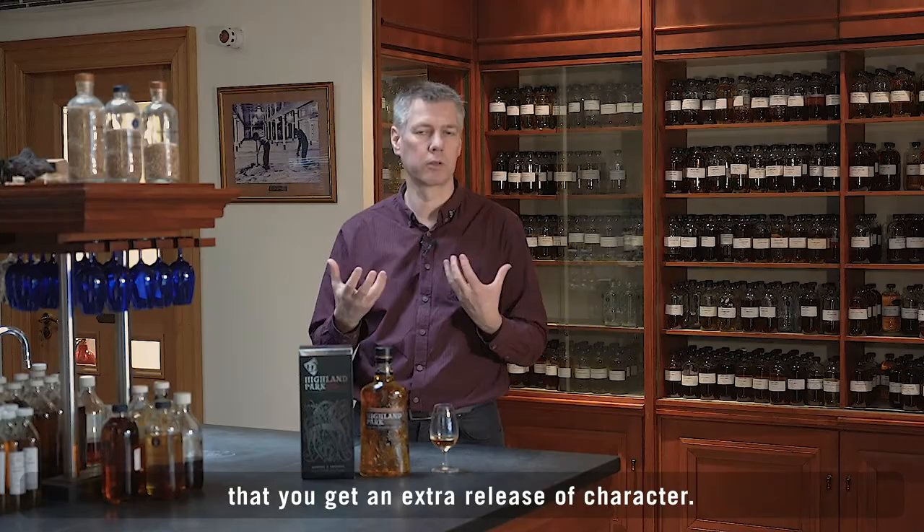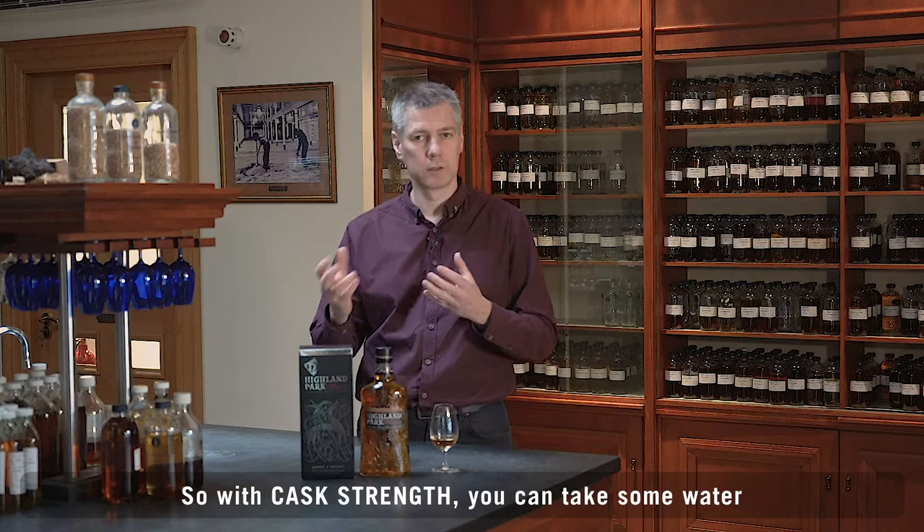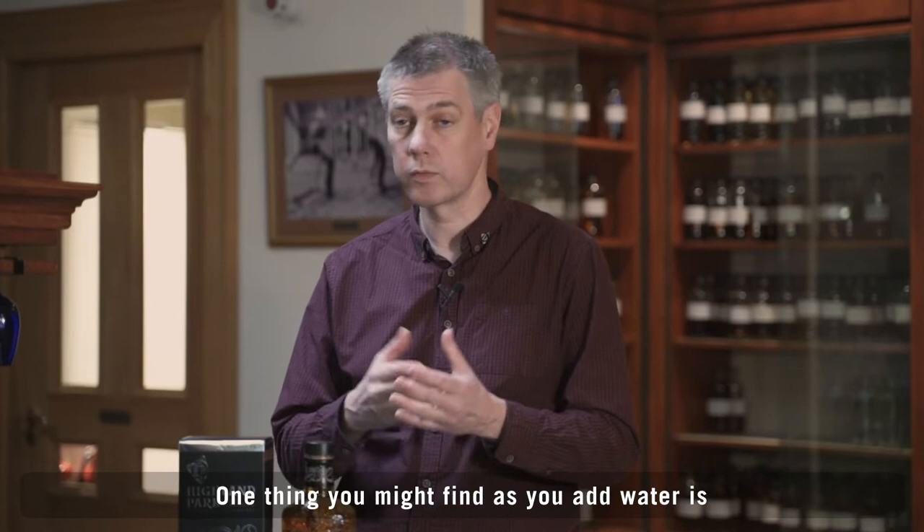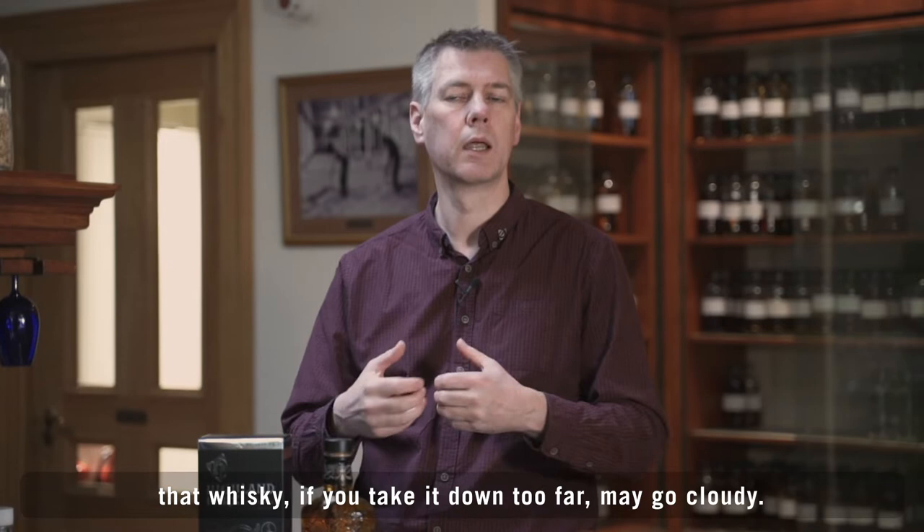So with cask strength, you can take some water and reduce it down to the strength that you find comfortable to drink your whiskey. One thing you might find as you add water is that a whiskey, if you take it down too far, may go cloudy. That's entirely natural — that's just the flavors in the whiskey coming out of solution.